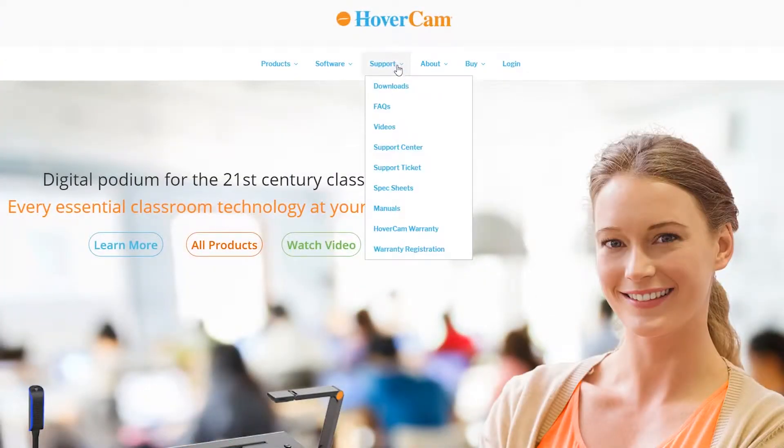For Mac users, go to the Hovercam website and under the support tab download Flex for Mac.